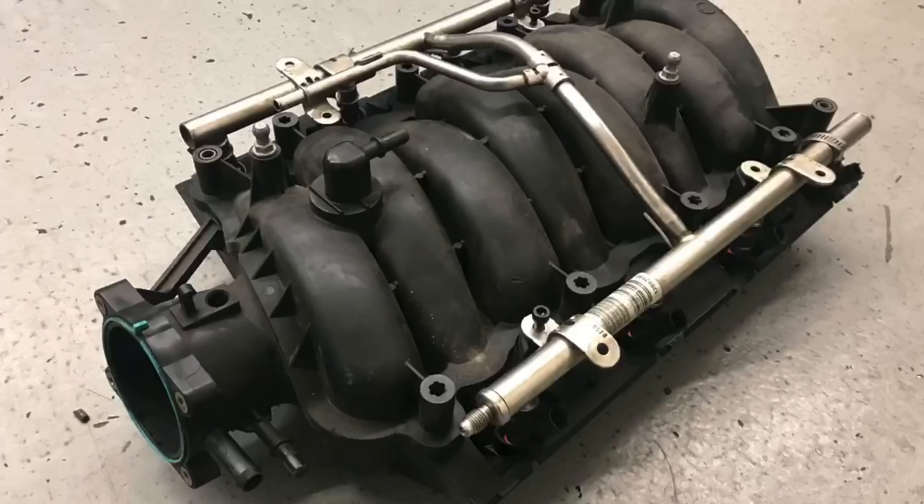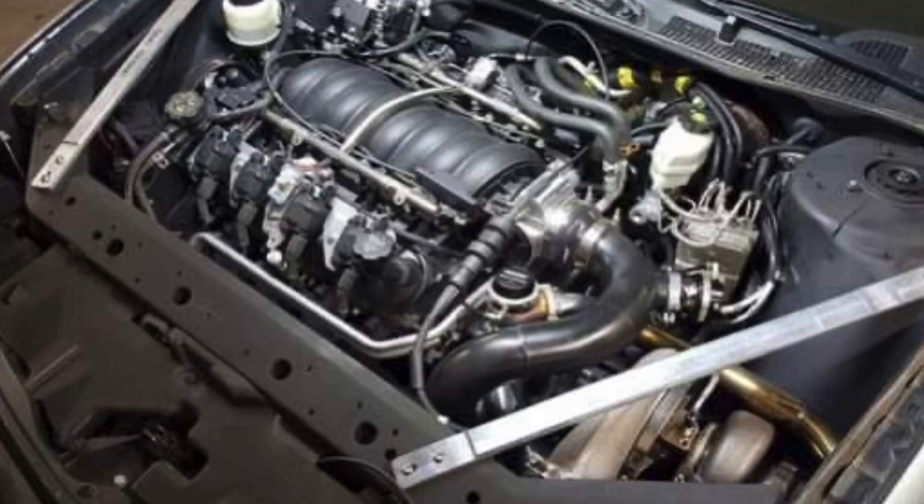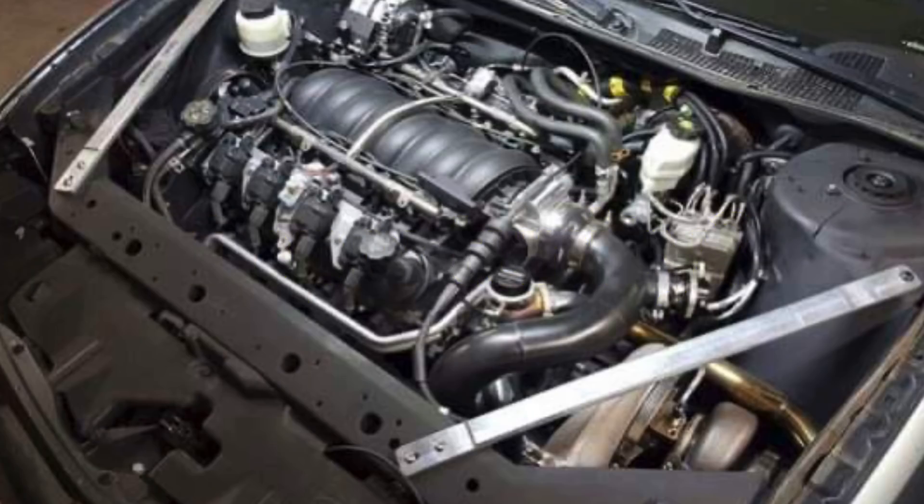Here's what we learned today: the factory LS4 front wheel drive 5.3 liter intake manifold is officially the least powerful factory cathedral port intake manifold I have ever tested — a dubious honor indeed. It makes less power even than the run-of-the-mill early truck manifold, and that's not a good thing. But if we look at it as an opportunity, front wheel drive 5.3 liter LS owners upgrading an intake manifold should yield some good power gains, assuming an upgrade still fits with the accessory drive and hood clearance. However, if you upgrade that combination, you might also have to think about upgrading the transmission.